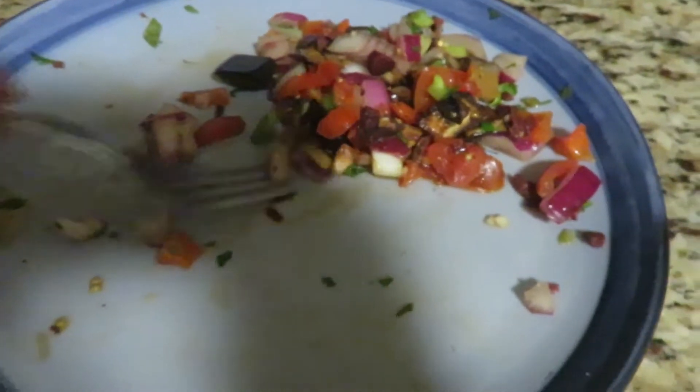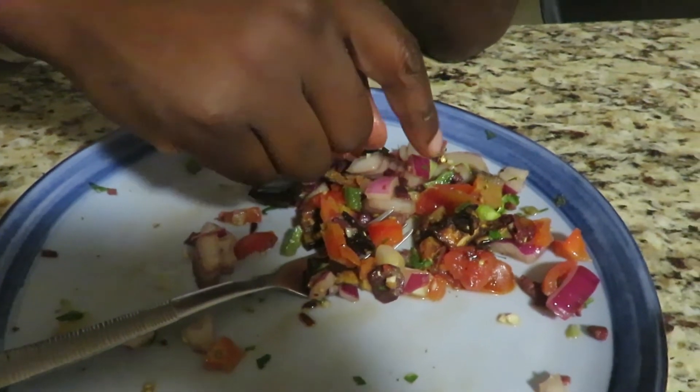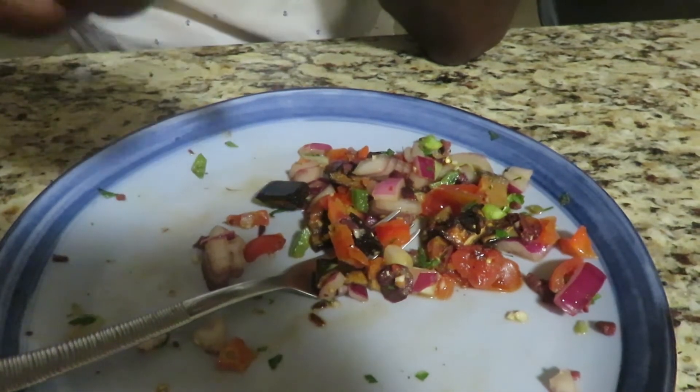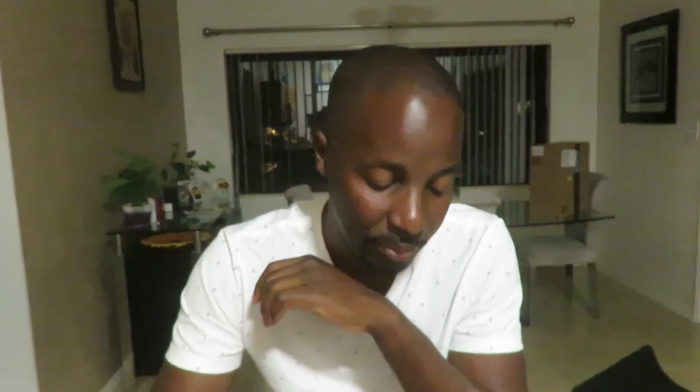Amanda asks what he thinks of his creation. He says it's good. She asks what was in it — he lists eggplant, red onions, tomatoes, red bell peppers, green bell peppers, lemon juice, parsley, green onions, and kalamata olives. She asks about the meat and he says lamb. She calls it exotic, saying she couldn't tell it was going to be exotic. He says it was very good.